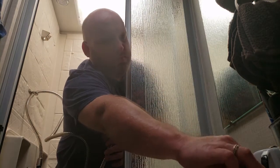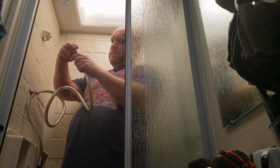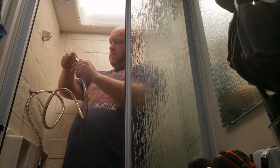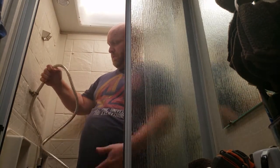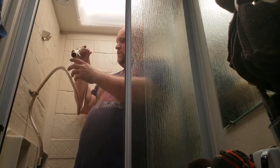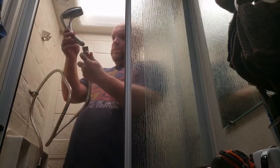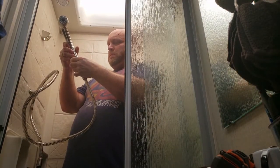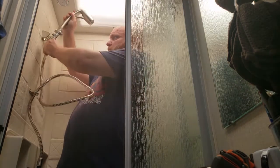Then I'll be connecting the smart pause valve, which is included in the kit. After trying to straighten the hose out a little bit, I connect the shower head — and easy as pie, in a few minutes the job is done.